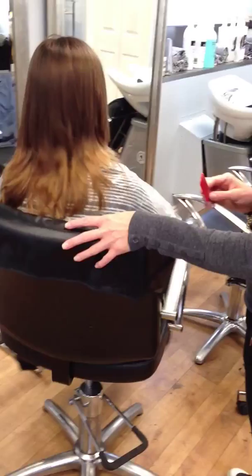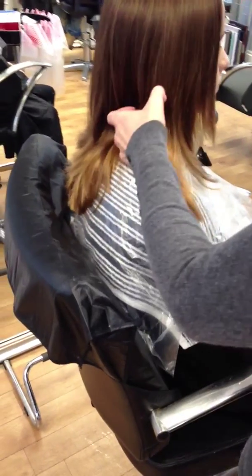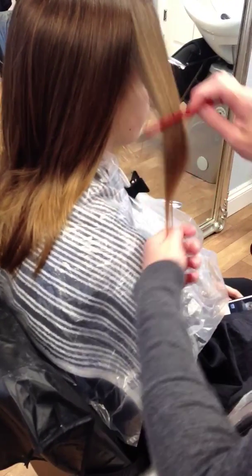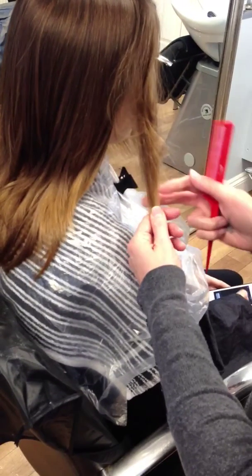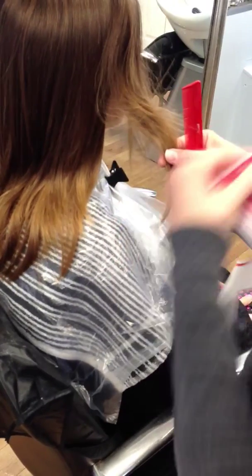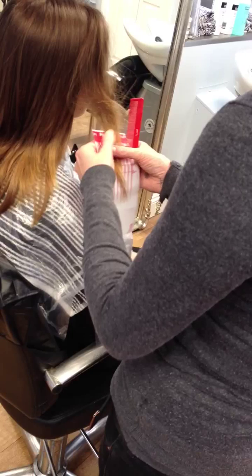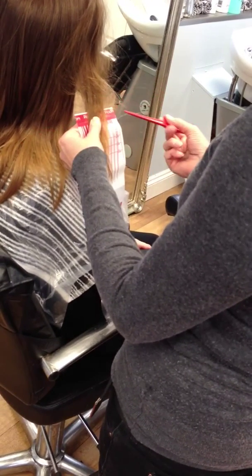So what we're going to do is we'll start here. We take the hair and we backcomb it — a couple of backcombs — and then I'll put my mesh in from there. Doing the backcomb gives me an uneven edge, so we don't get that sharp line. Then we get a nice effect where it fades into the hair rather than a hard line.